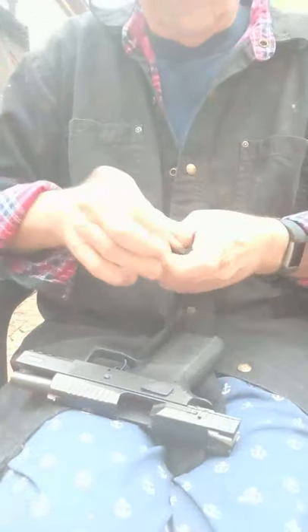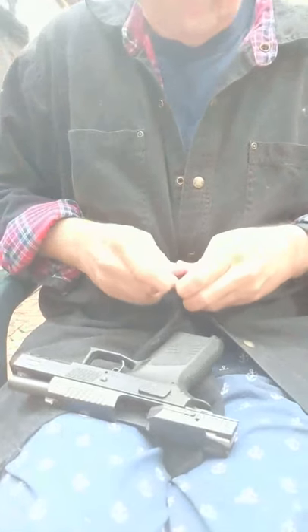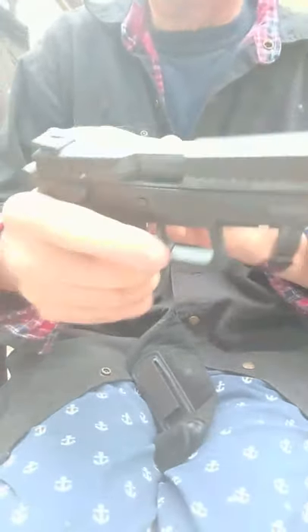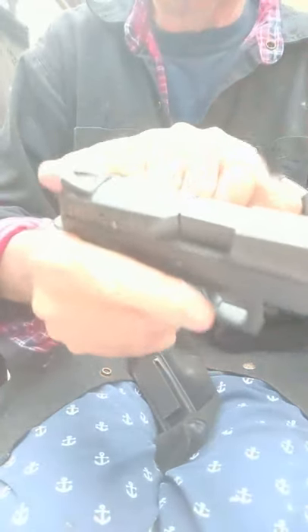I'm going to reload the magazine. Put it into the weapon. And now the weapon's ready to fire. I've decocked it, and it's ready to go back into my holster. And again, you can see the shiny silver part.